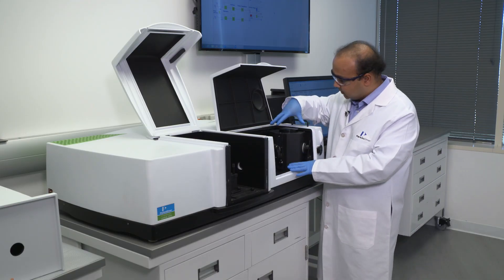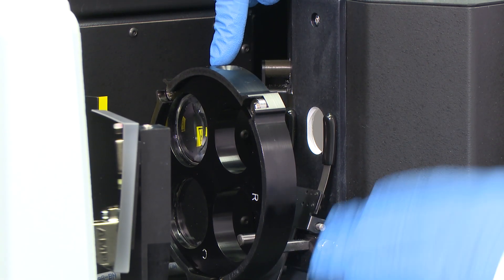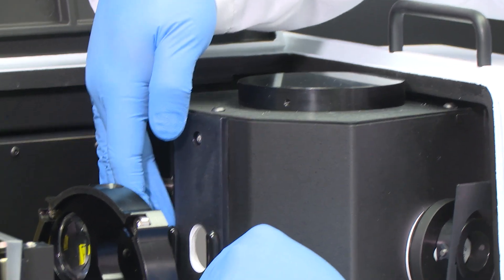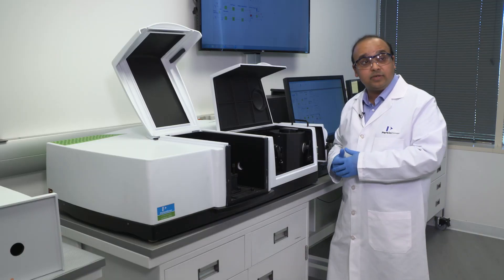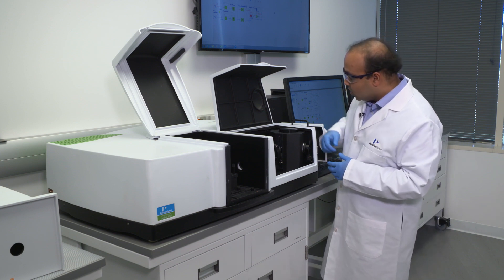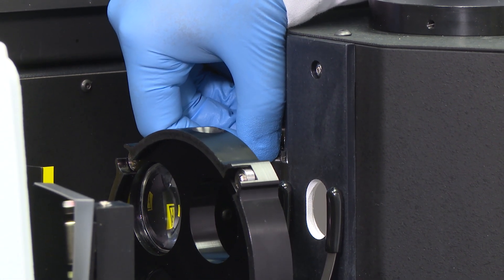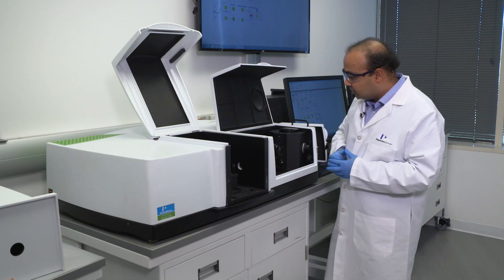Coming to the integrating sphere here, this accessory is shown with the small spot kit, which is capable of making very small spot size measurements. The integrating sphere itself consists of a transmittance port at the front and a reflectance port at the back. We can use these to measure transmittance of the sample, or place a sample at the backboard to measure total reflectance. We also have a specular plug for measuring diffuse reflectance and the contribution of specular reflectance.